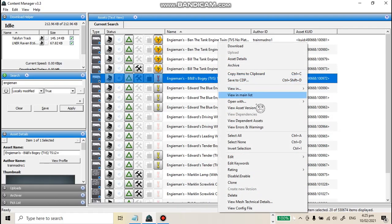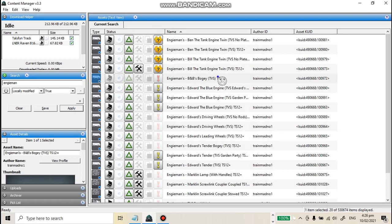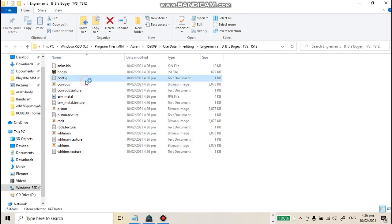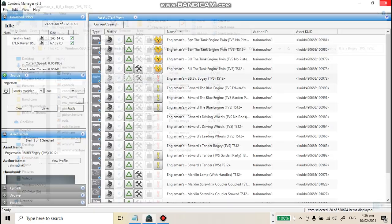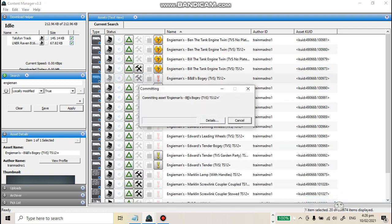I'll do the depths first — Bill and Ben's bogie. Go to 'View Errors and Warnings.' It says 'this asset has a Trainz build number which is not recognized by this kit,' meaning it's not compatible with our Trainz build. Go to Edit, then Explore, then Config. Change the build number to 2.9 — this will make the bogie work with Trainz 2009. Save the text file, then right-click, Edit, and click Commit.